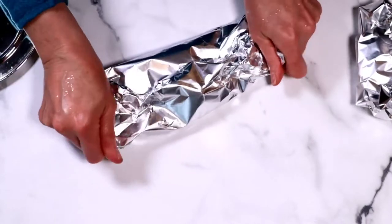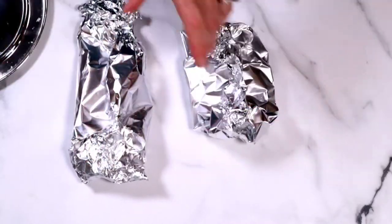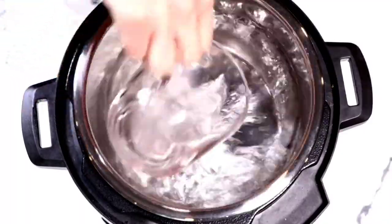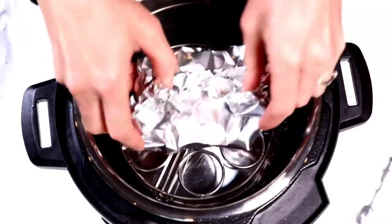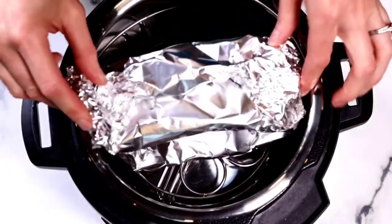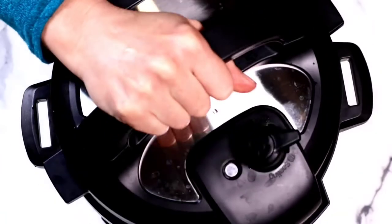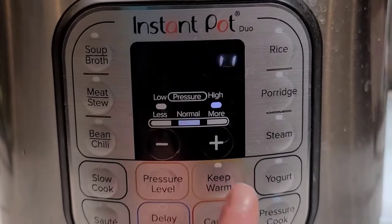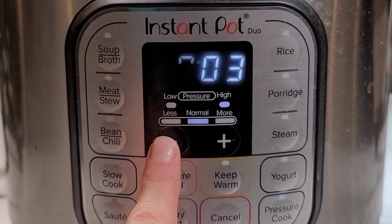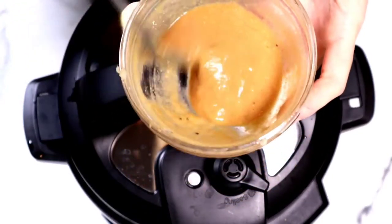Then we're going to grab our Instant Pot. I'm using my Instant Pot Mini — I love my mini Instant Pot. Do you guys have the mini? I would love to know. We're adding the water — you always need water to pressurize — as well as the trivet that came with it. Pay attention closely here: we're going to place the thicker piece on the bottom and the thinner piece on the top. Whatever is closest to the top will cook less. Make sure it's set to sealing and that the silicone ring is on. Close the lid and set it to high pressure for three minutes. Then we're going to take the other half of the sauce and put it in the microwave for about a minute to warm it up.